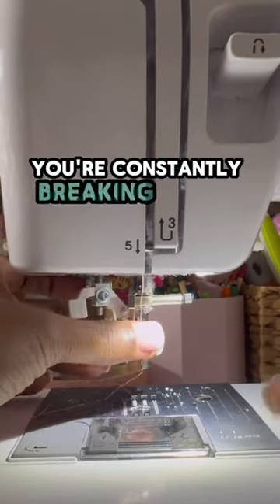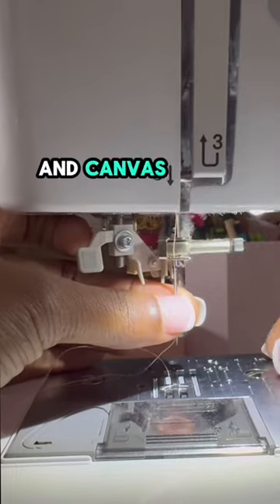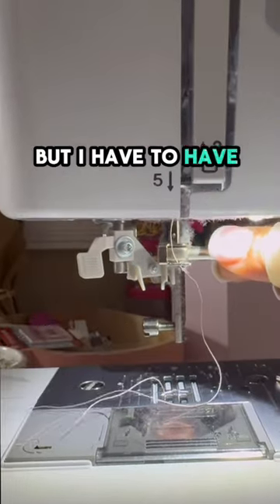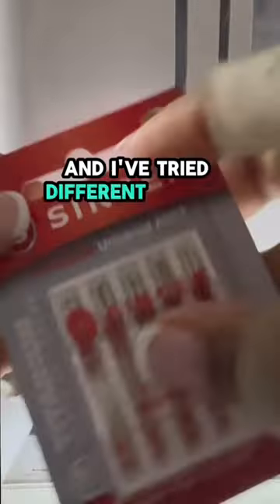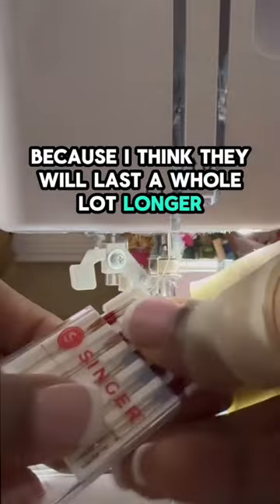If you're like me, you're constantly breaking needles. I sew with a lot of denim and canvas and a lot of thick fabric. I have to have a lot of needles on hand, and I've tried different needles but I managed to break them too. So I'm excited to use these needles because I think they will last a whole lot longer.